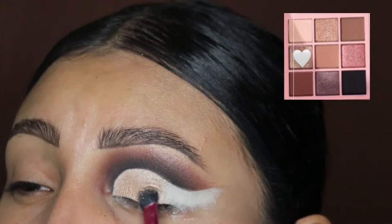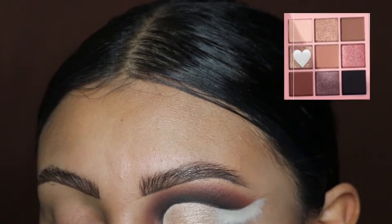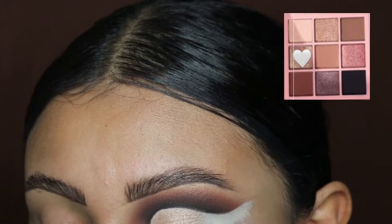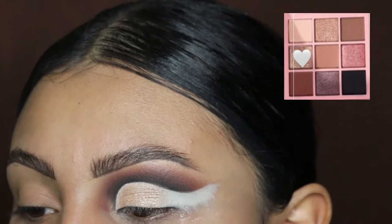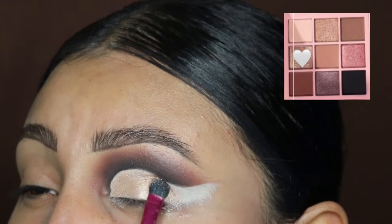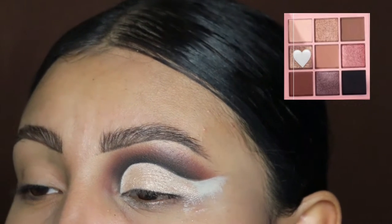Now I'm going in with this shimmery shade. I've seen that buchona style eyeshadow has a lot of black and gold colors, so I thought this was perfect for it. I'm going to be applying this all over the base that we just created with the foundation.